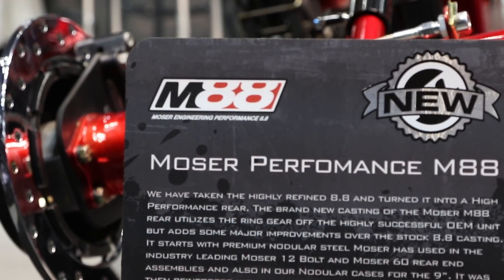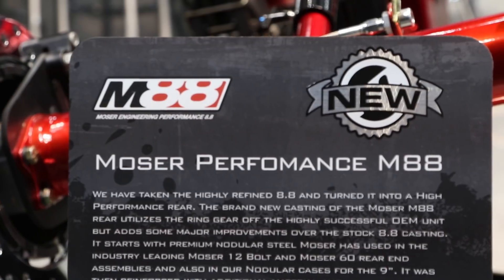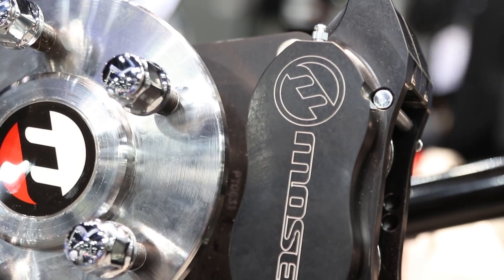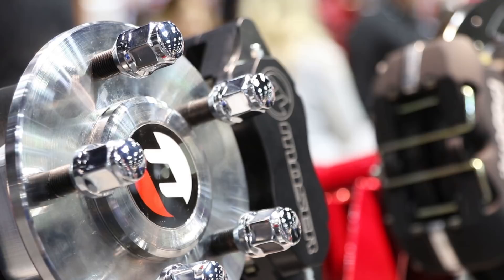Our big push has been in conjunction with our M88 — it's been a huge product success for us, very good for Mosier Engineering, and we just keep adding parts to the 8.8. This year we've expanded our performance drag brake line with a new reduced diameter brake kit that works with the C-clip eliminator kit, basically allowing guys to use our brake kit with a 15-inch double beadlock wheel.